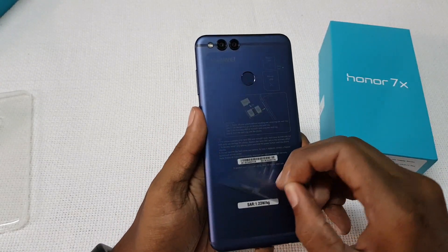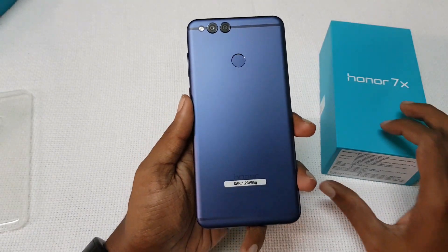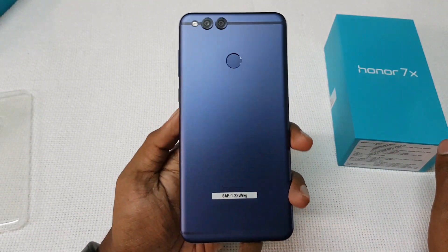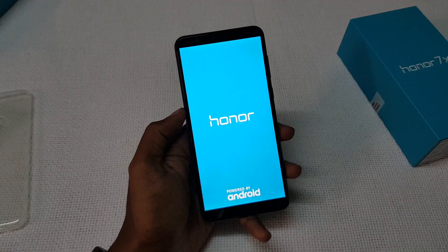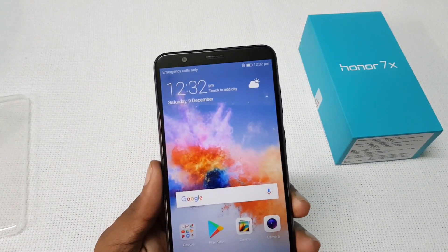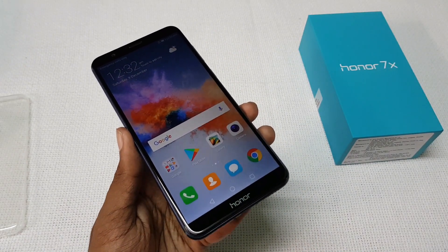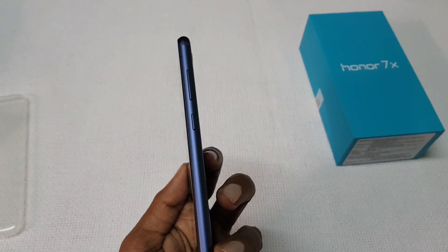Let's have the first look at the Smartphone. The Smartphone is made up of metal. On the back there is a 16MP plus 2MP dual rear camera with LED flash. Below there is a fingerprint scanner and Honor branding. On the front there is a 5.93 inch Full HD plus display with an 18:9 aspect ratio, 8MP front facing camera, on-screen buttons and a Honor logo.